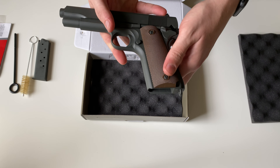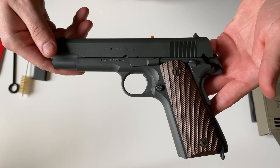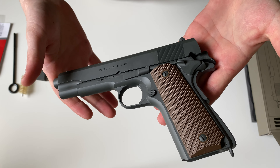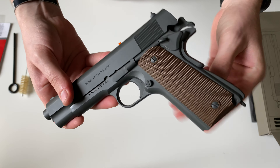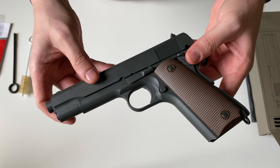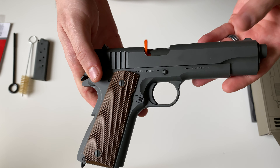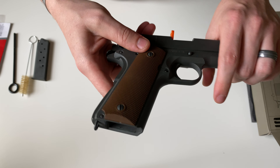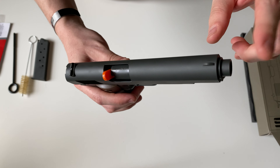This particular 1911 is in a Parkerized gray finish, making it a pretty durable finish. It is gray all the way throughout — your controls, grip, everything is Parkerized in the same gray finish including the barrel.